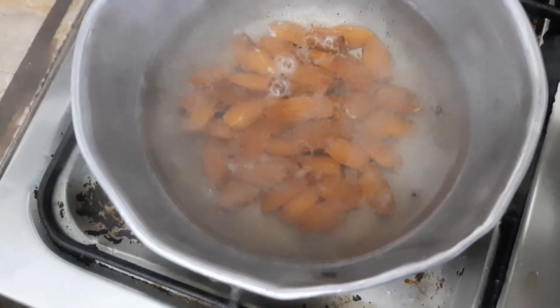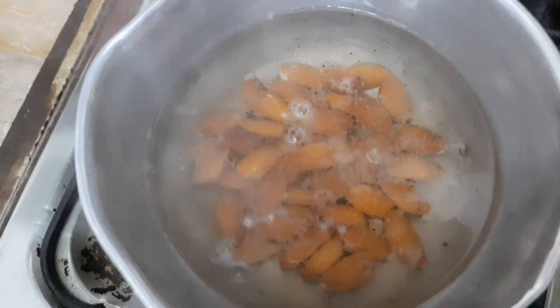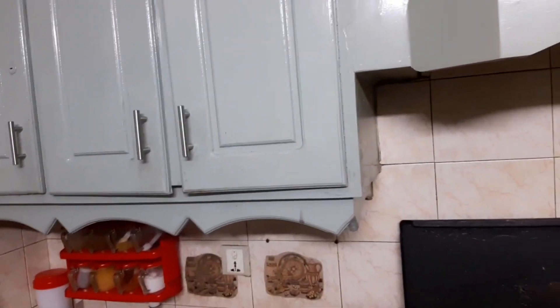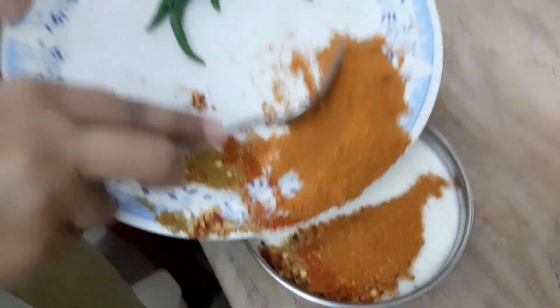Now we will work with the chicken — we will grind the ingredients for the korma.